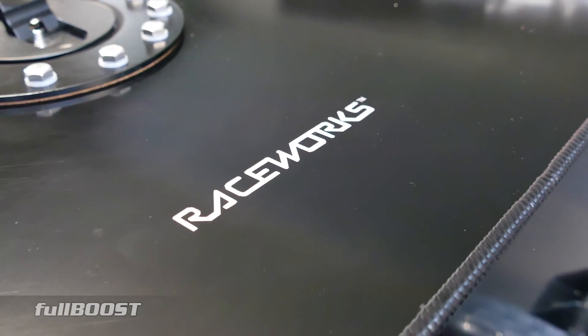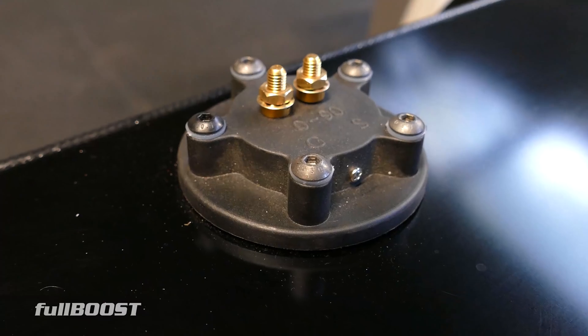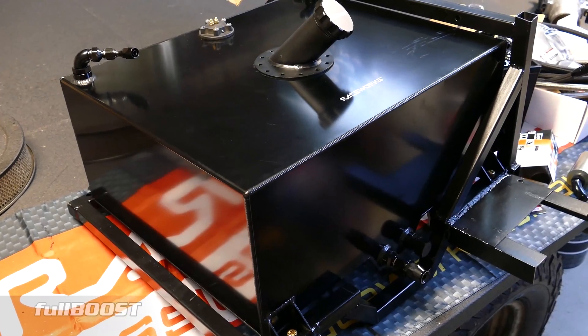It's about 76 litres, has an integral sender unit, fills from the top, two large outlets here, and I've made this custom cradle to bolt in the truck.